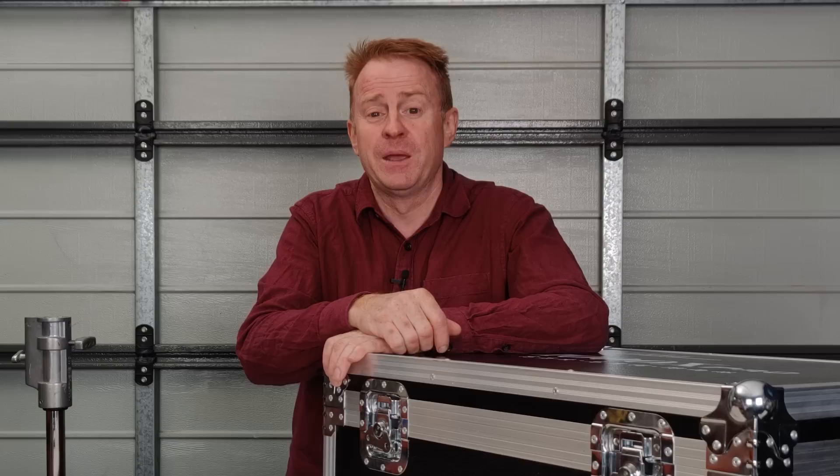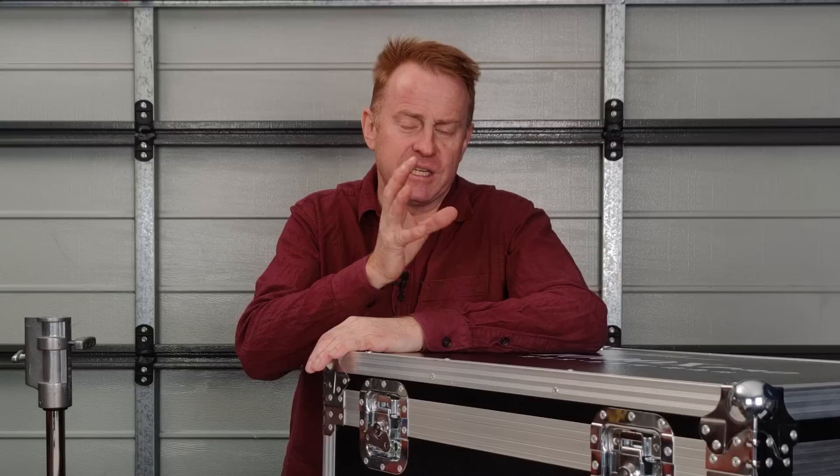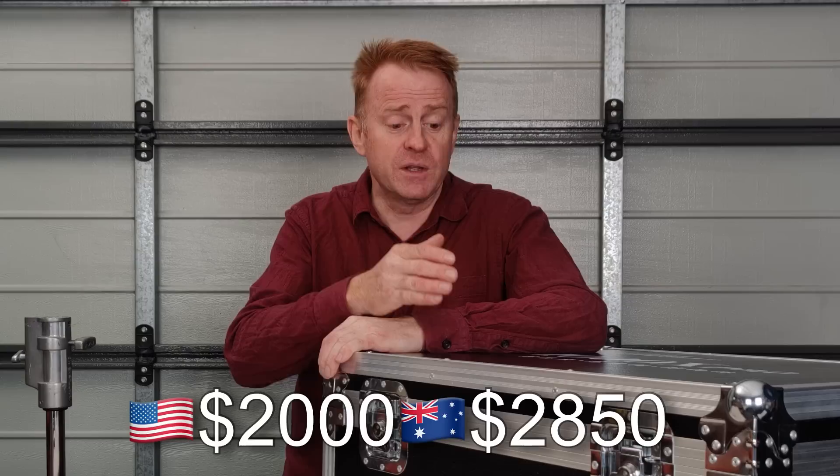If you want to buy this, iledgear.com is probably your best bet. What we're going to do now is go through how much it costs, what you get for your money, and we'll cover the pros and cons at the same time — because a lot of things that would be considered pros can also be considered cons.